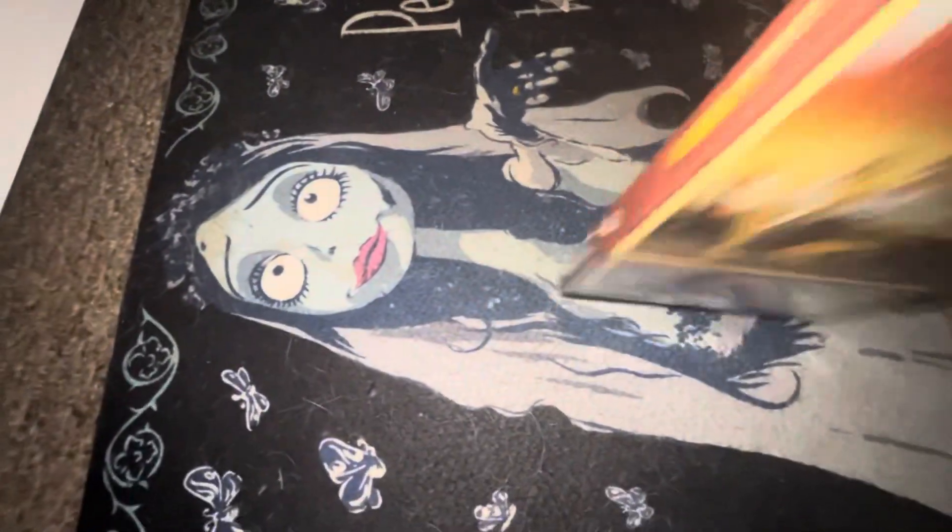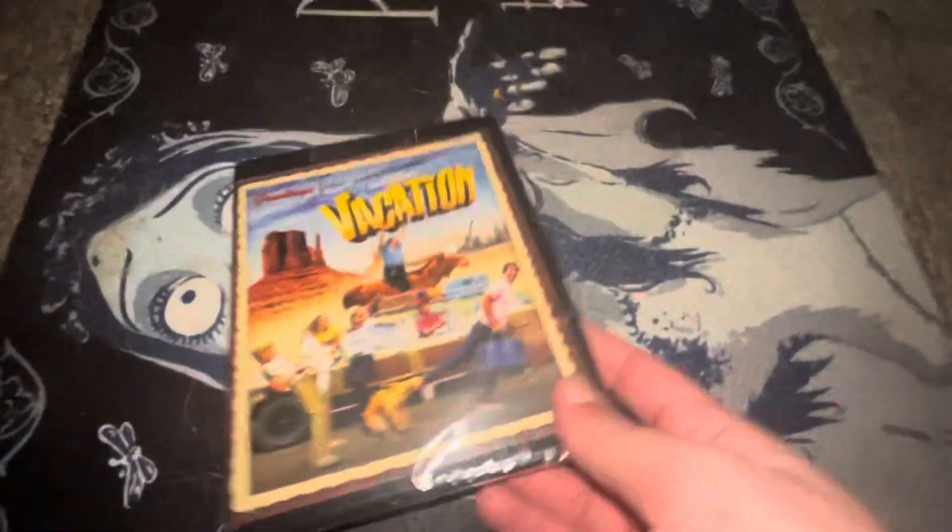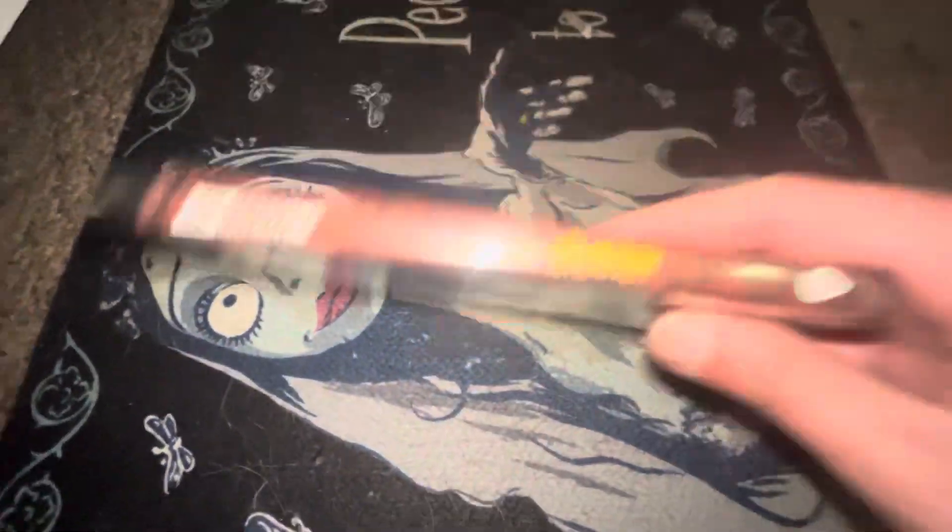So I'll open this up a little bit. Here's your front, here's your spine, and here is your back. Same thing.